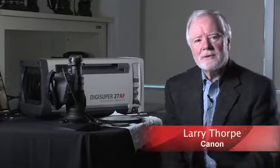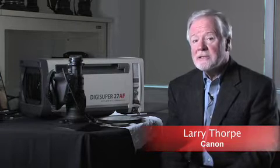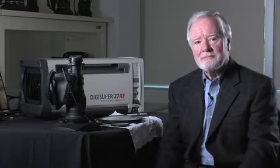The question of the difference between a large studio box lens and a portable lens is a very good question, and one that is asked by many of our customers. I'll try to give you the essence of the difference, and the difference really is the design criteria.